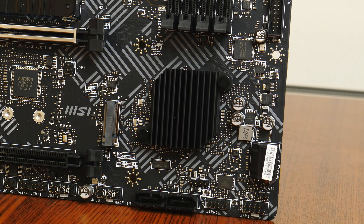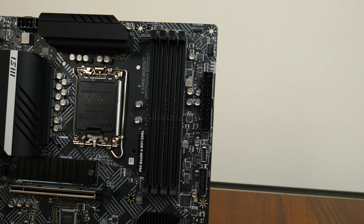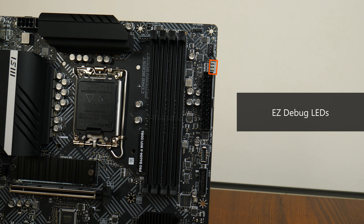The heat sink for the B660 chipset is a passively cooled affair, and MSI has also included a heat sink for the primary M.2 drive slot. For memory, the Pro B660MA Wi-Fi DDR4 comes with 4 DDR4 slots supporting up to 128GB of RAM and the DDR4 4800 standard when overclocked, with single-tab plastic slots. Right next to the RAM slots is a set of easy-debug LEDs to help with troubleshooting PC issues when posting.